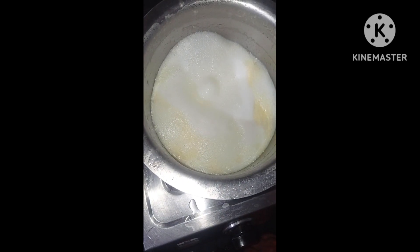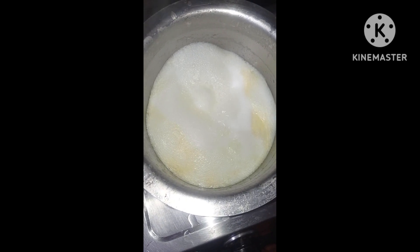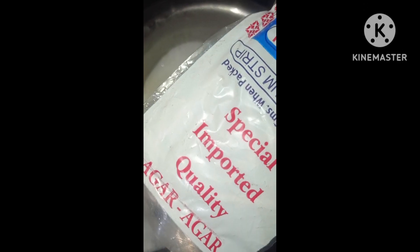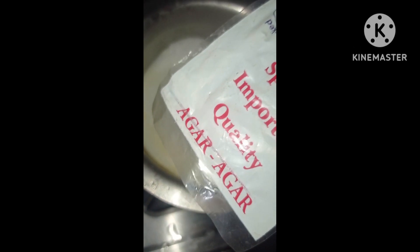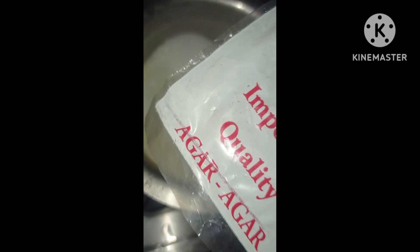I will take half liters of the jar. If you have a powder, it will be available to you. You can also do it.